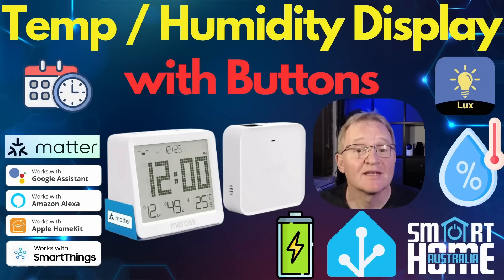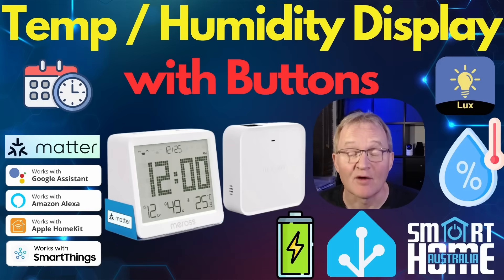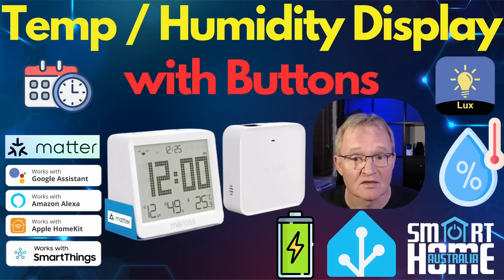Welcome to the channel. Today we're going to continue our theme of looking at temperature humidity displays with the smart temperature and humidity sensor display from Miros, known as the MS-130H. This is a stylish, super accurate temperature and humidity LCD display that on the surface seems to follow the same recipe as the others, but the MS-130H has some interesting aspects that the others in this segment don't have, so let's dive in and see what they are.